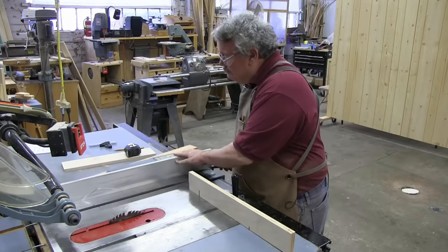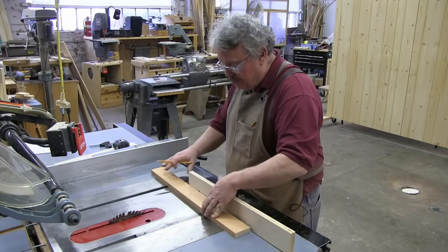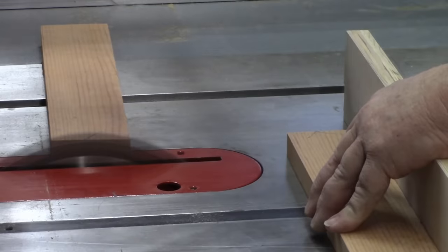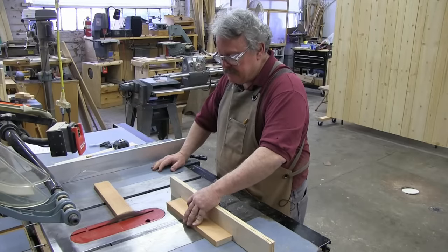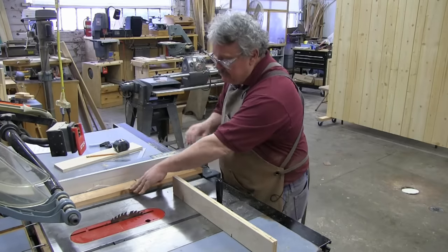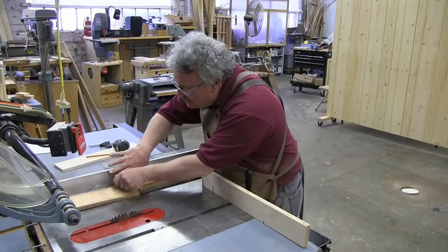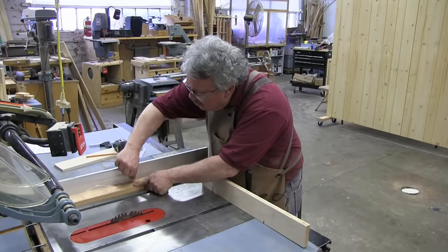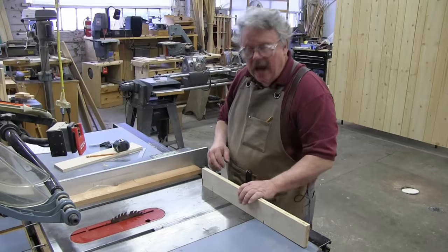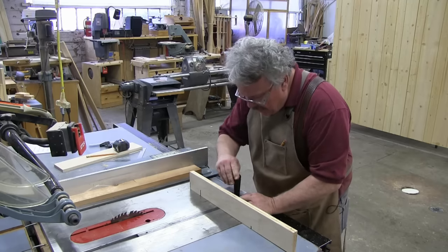To absolutely be sure, take a scrap of wood. We're going to make an X somewhere in the middle of that scrap and cut through the X. Now we're going to take this scrap and put it against the fence, which we know is perfectly straight. Now that goes together pretty darn good. But if I flip it, it should also go together. Oh, there's a gap — a small gap right there against the edge that's against the face. If that happens, I've got to move my miter gauge counterclockwise just a hair. Now that should be square.